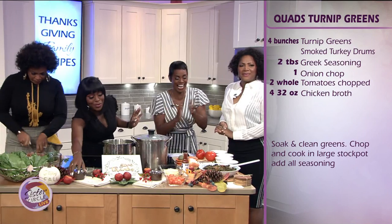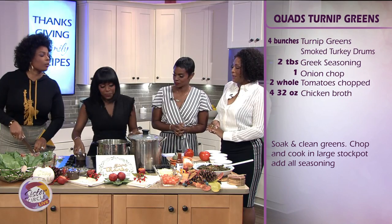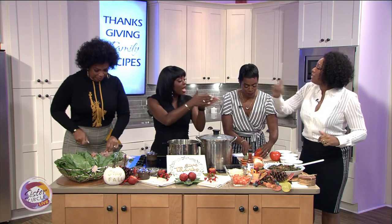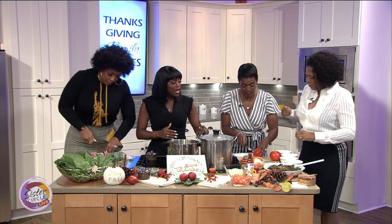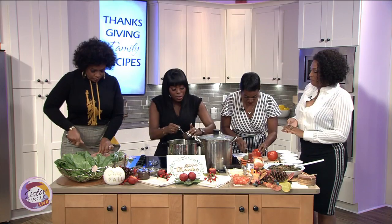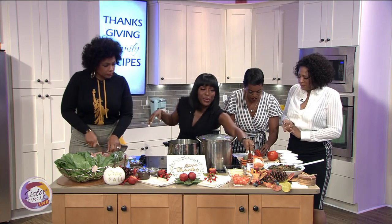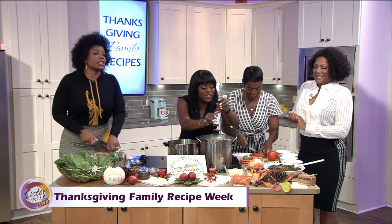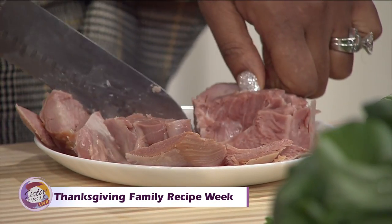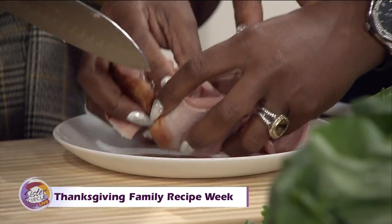We're going to bring that to a boil. I also put a little bit of Greek seasoning in there. Here's another little trick — I like a little bit of hot sauce. I pour a little bit of hot sauce into the mix. This hot sauce is brought to you by Trina Braxton — it's really, really good. I give that a quick little stir.